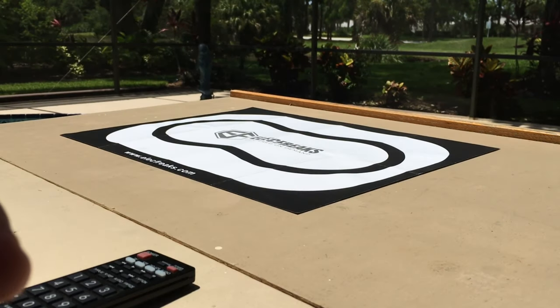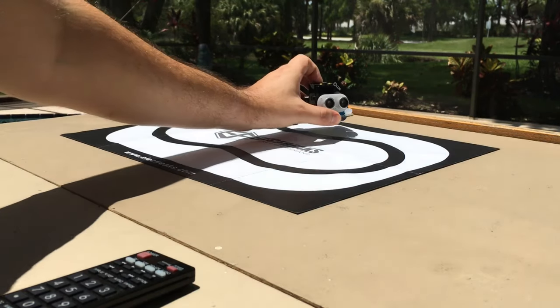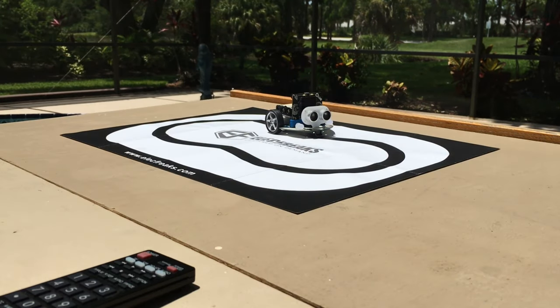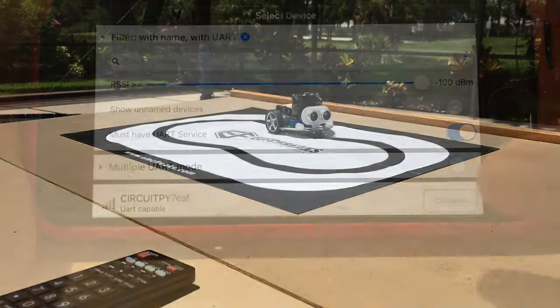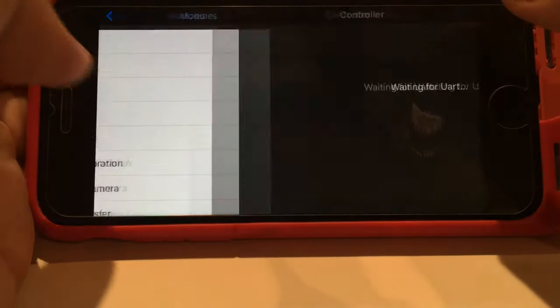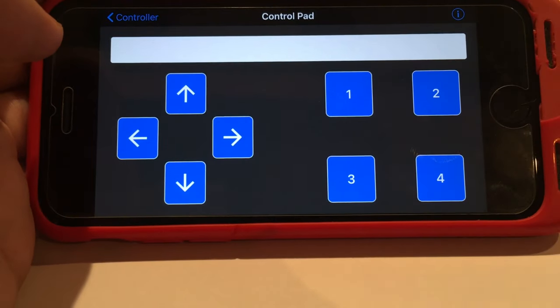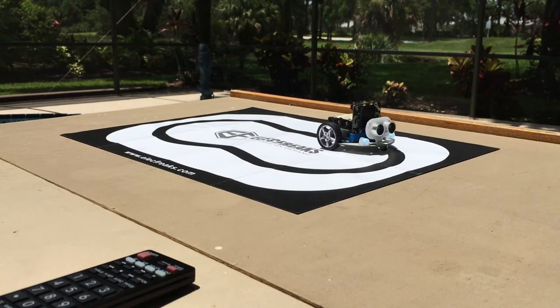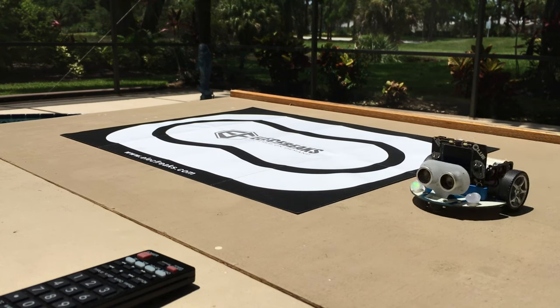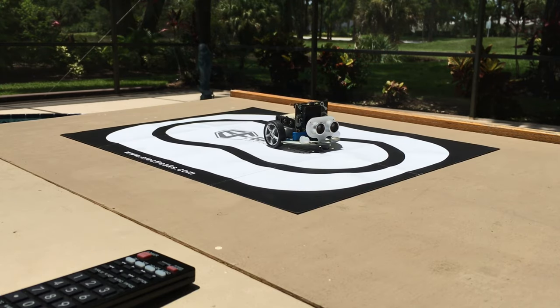The second example is the Bluetooth example, and it uses the Adafruit Bluefruit Connect app. The example automatically creates a UART connection. You just connect to that using the app, select controller, then go to control pad, and there you'll see a simple control pad that allows you to drive it around as you wish, or stop it.